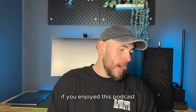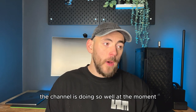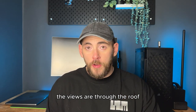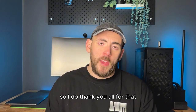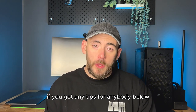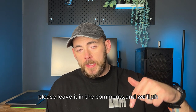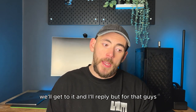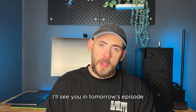If you enjoyed this podcast, please click like on the video and maybe consider subscribing — the channel is doing really well at the moment, views are through the roof, and a lot of people are subscribing. If you've got any tips for anybody on how you've built your bench press strength, please leave them in the comments and we'll reply. Thank you all for listening and watching — I'll see you in tomorrow's episode.